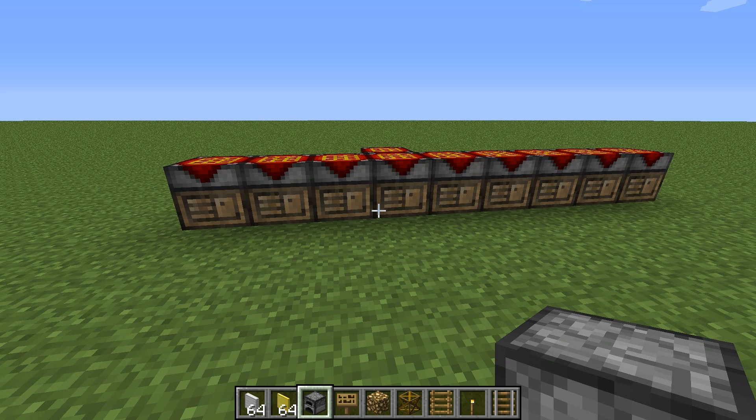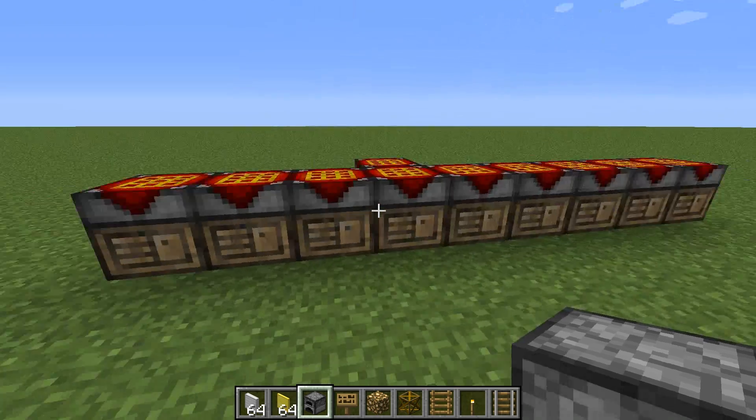Hello, Sparkman here, and I'd like to welcome you to Frames for Dummies. I'm going to be showing you everything you need to know to get started with frames for Red Power 2. Let's go ahead and get started.